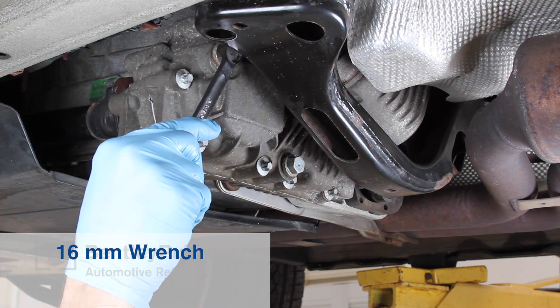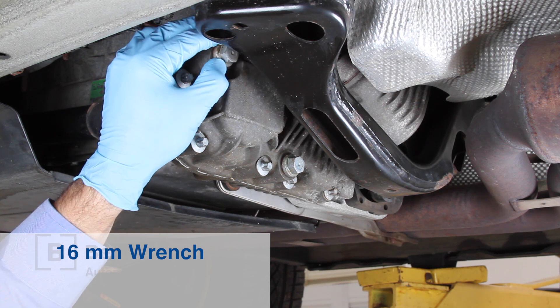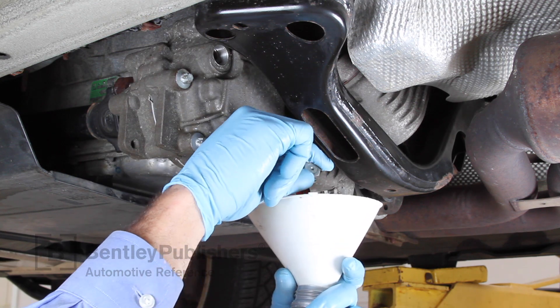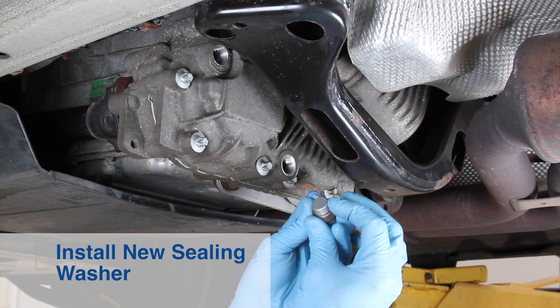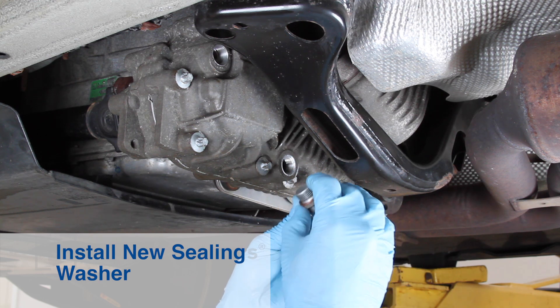Using a 16mm open-end wrench, loosen and remove the transfer case fill plug. Then loosen and remove the drain plug and allow the oil to fully drain. When the oil is completely drained, install a new sealing washer on the drain plug. Install the drain plug and tighten.